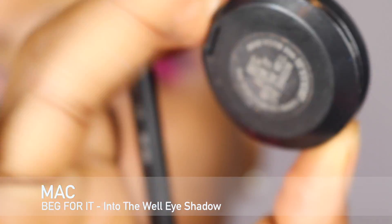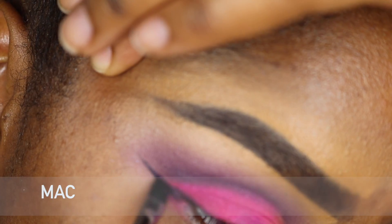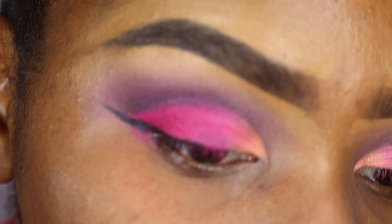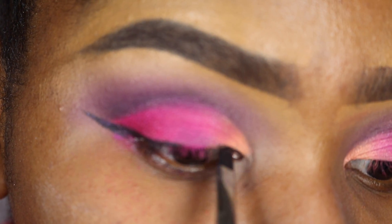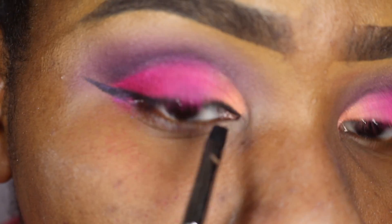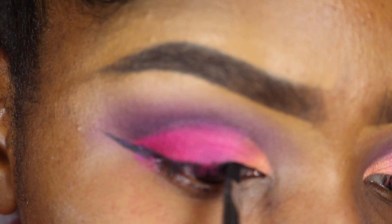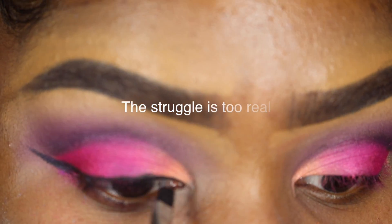I'm using MAC Into the Well eyeshadow as eyeliner and this is what I'm using to create a wing. Sometimes I have good wing days where it goes on really nice, but this day I was definitely having a struggle wing day — I just couldn't get the angles right.